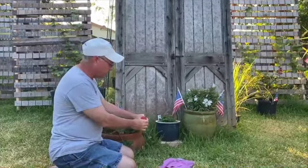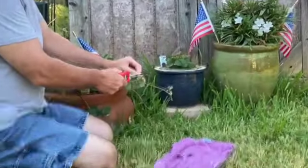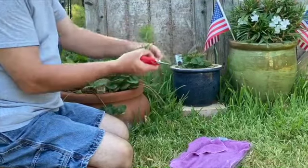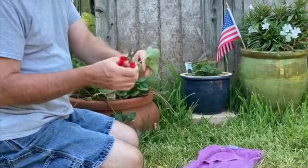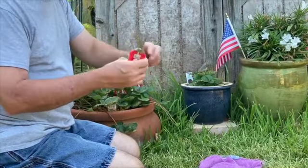So here's one that we're going to work with right here. What I'm going to do is cut this new growth about an inch above the new plant. And this one has roots started — we've shown this in a previous video that we will link to. So this one's going to be good. And I'm going to cut on this side as well.